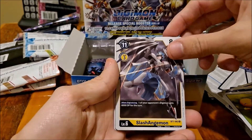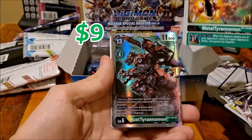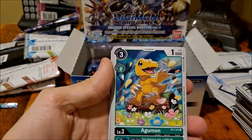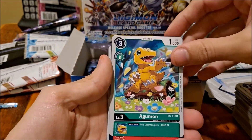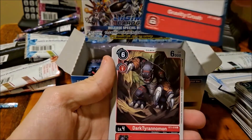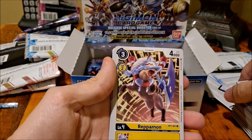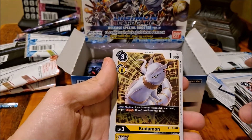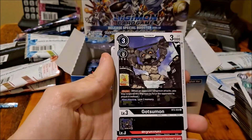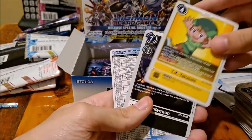FreeMon. That looks cool — Legend Slash AngelMon. Metal Tyrannomon. Rust Tyrannomon — that's cool. Oh, there we go — first Agumon! Finally. I don't know, it doesn't really look like Charmander but you could say it's one of the most similar. Oh, I like that. First BeeMon. TK. Oh, I like that.